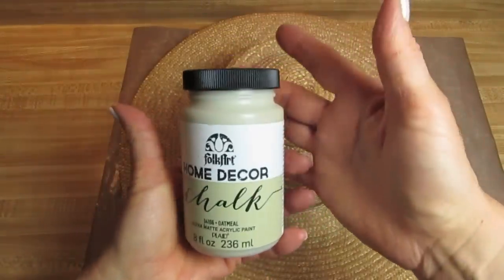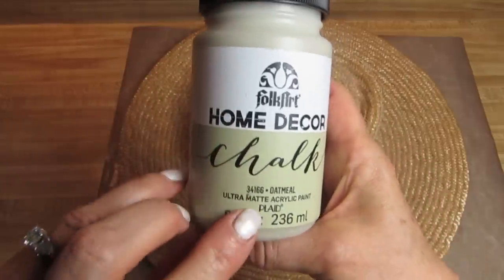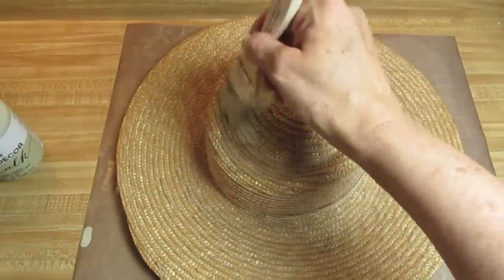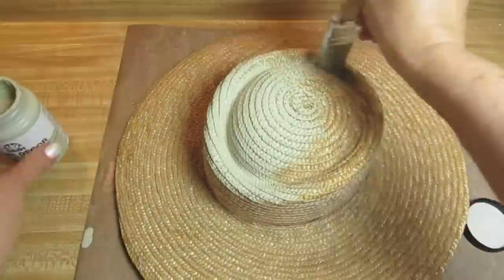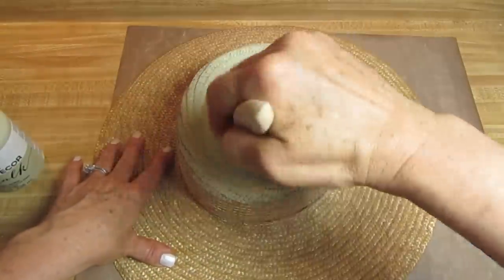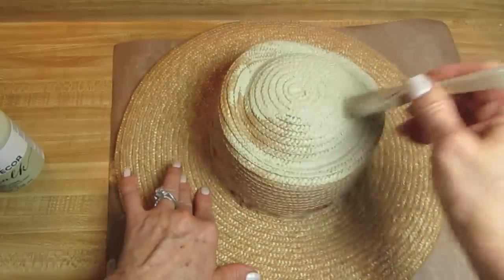I strongly suggest that you use a bristle brush, because when you're working with a woven pattern, I'm using chalk paint in the color Oatmeal by Folk Art. You want to use the bristle brush and apply some pressure to get inside all of these grooves. I did not paint the inside — I just went around the whole outside and painted the whole surface.